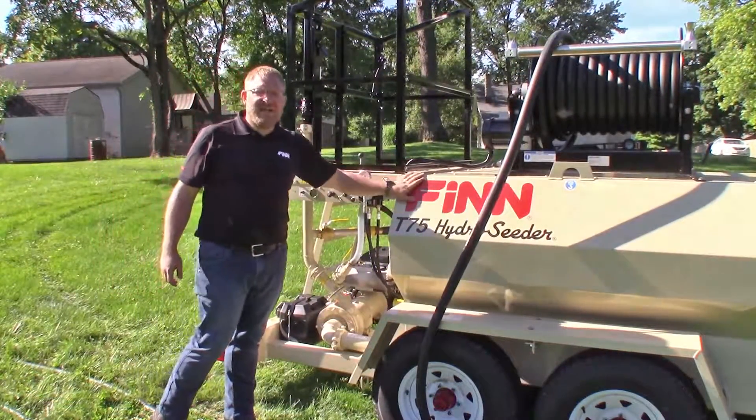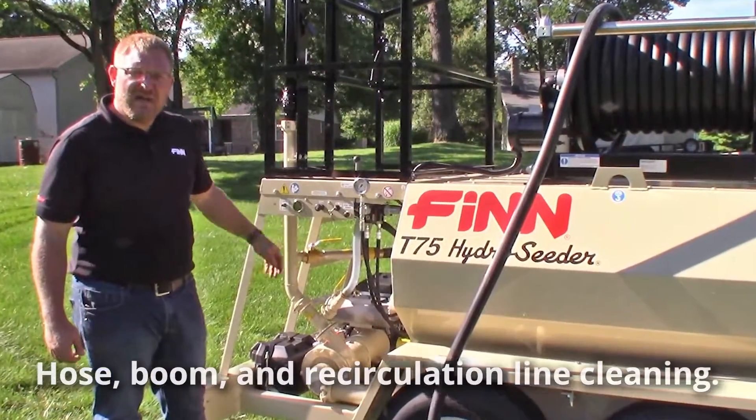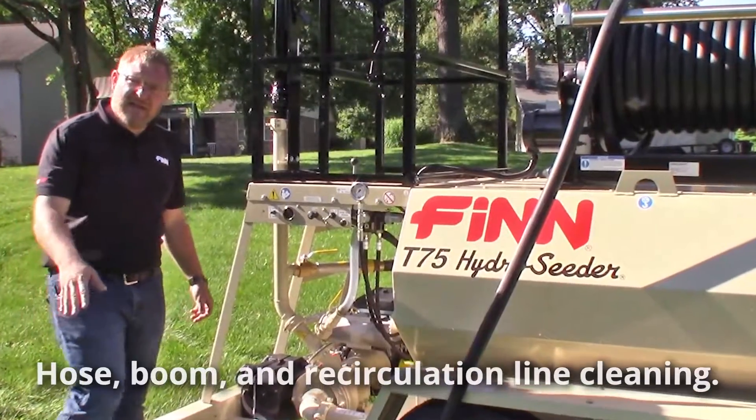Now that you've washed out the inside of your tank, you have to take care of your hose, your boom, and your recirculation line. First, we're going to clean out the hose.